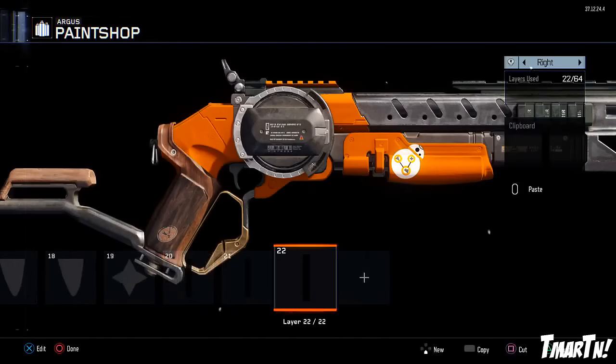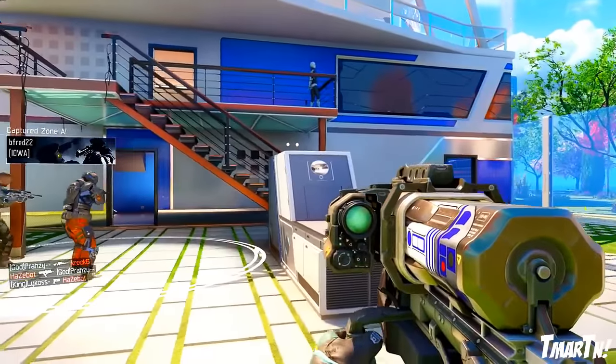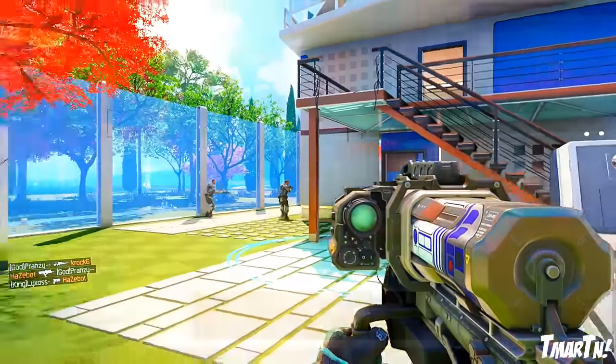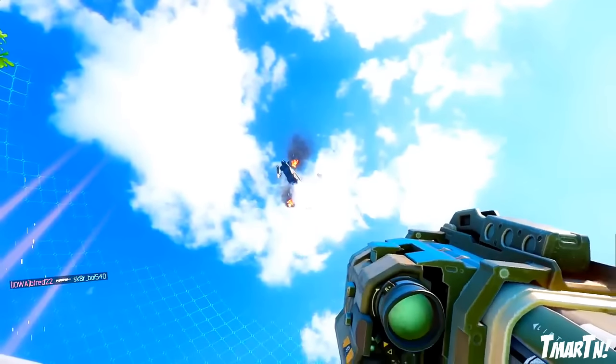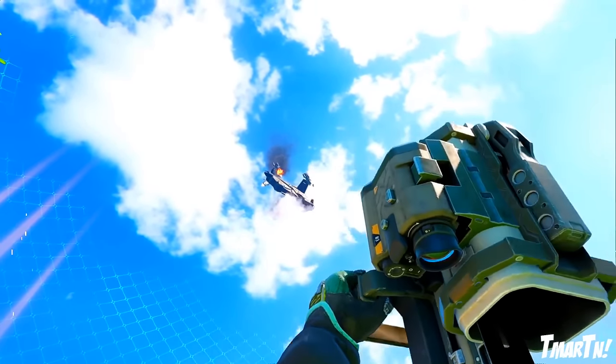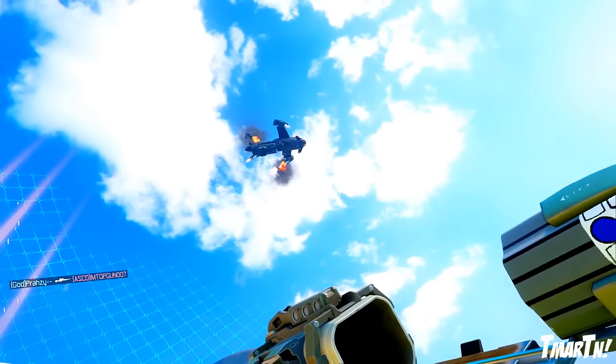Next up at number 8, we have the R2-D2 Black Cell. This was actually submitted by a ton of people — I probably had at least 15 different submissions of people making R2-D2 on the Black Cell, and it makes a lot of sense. We've seen Starbucks cups, Duracell battery Black Cells, stuff like that before. R2-D2 fits in well here. When you reload it, it's like you're pulling him out and putting him back in, which I think is kind of cool. Shout out to everybody who submitted the R2-D2 Black Cell.